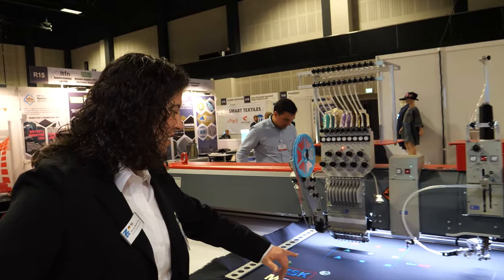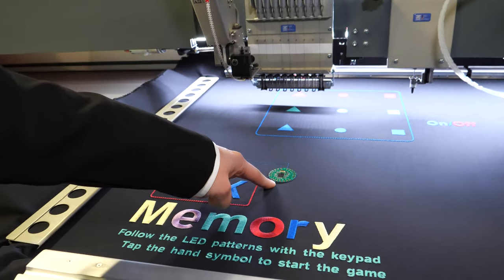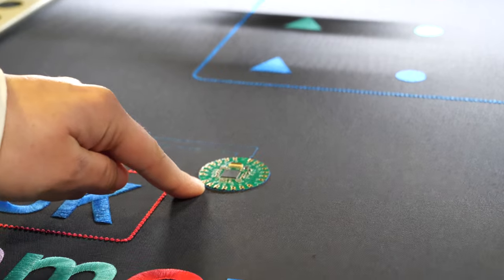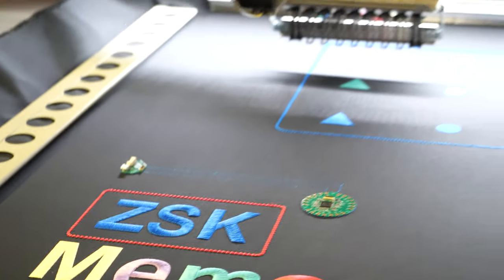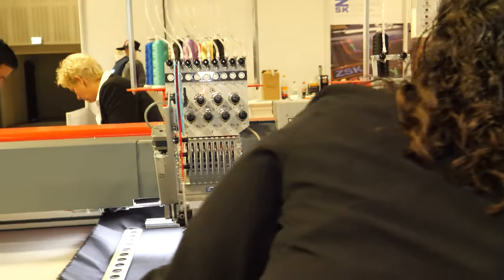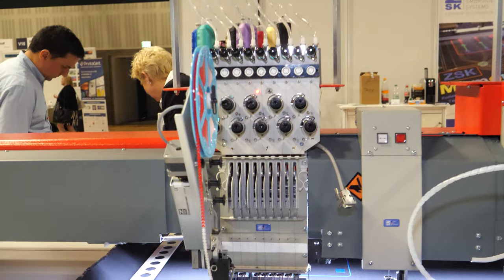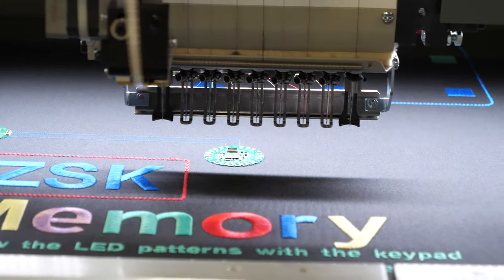What you see here — the PCB board is placed on the machine. Here you see the connections that the machine will now embroider. So we start the machine again. First, it uses a non-conductive material, just to fix the PCB on the fabric.